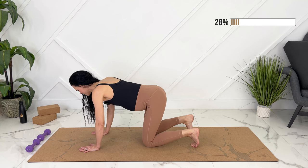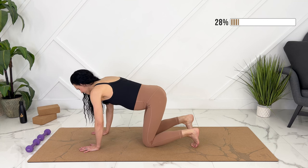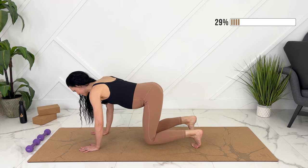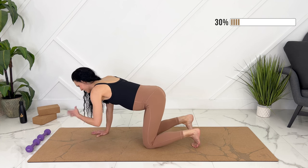Relax your pelvic floor. Option to come down onto your four lower arms here.